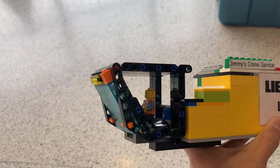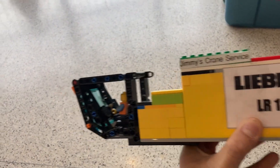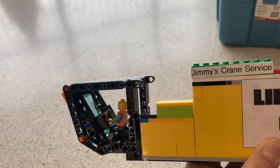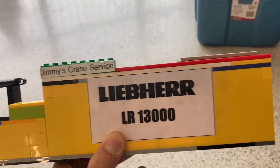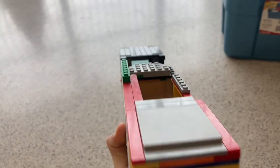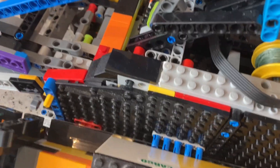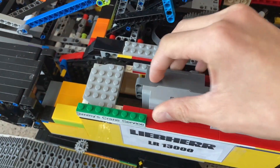This is the operator's cab, where Jimmy will operate the crane from. As you can see, Jimmy has full control here. In real life, the back part of it is to store the two large diesel engines that power the real machine. My LEGO one is a zero emissions vehicle, and it has a large battery box to power it.